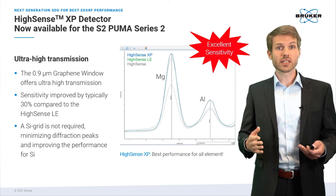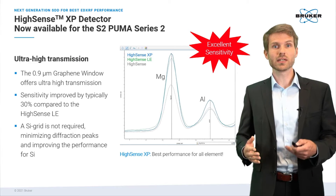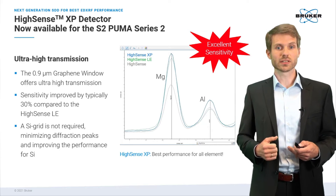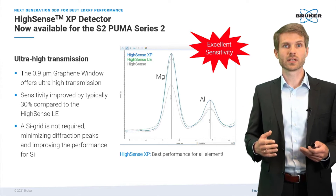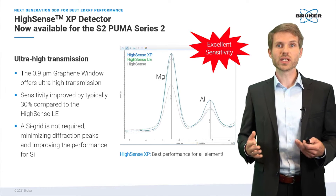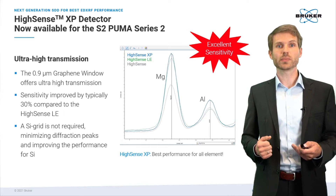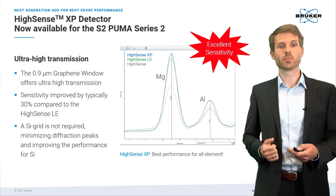As you can see from the graph, the difference between the Hisense XP and the standard Hisense detector is even more significant — the standard Hisense detector is marked in gray. The Hisense XP does not require a silicon grid, minimizing diffraction peaks and resulting in an even sharper and cleaner spectrum, and therefore also better performance for silicon.